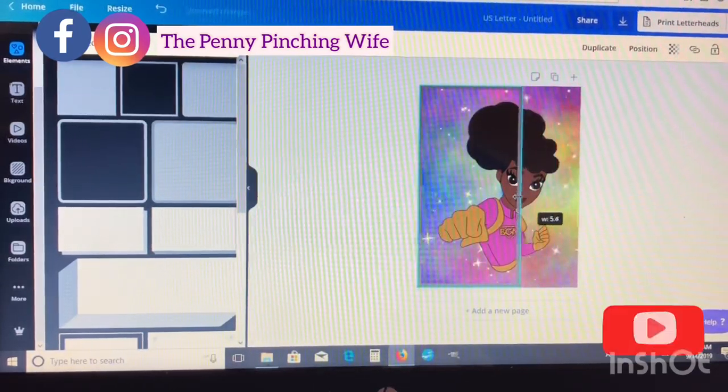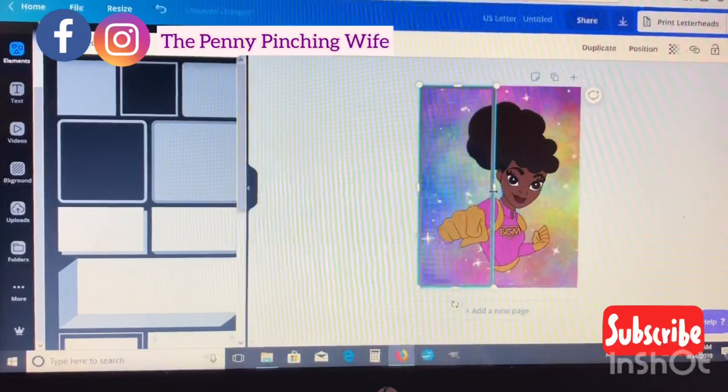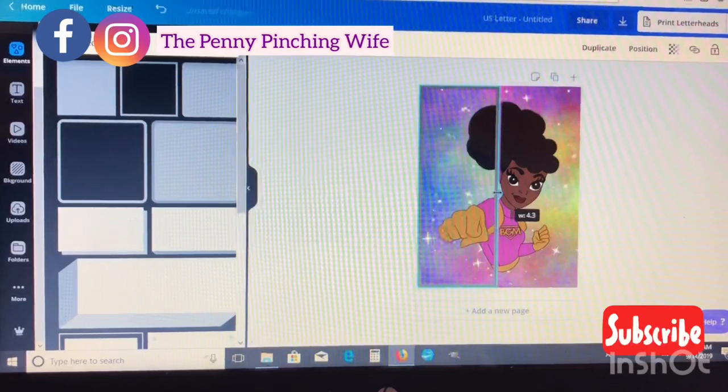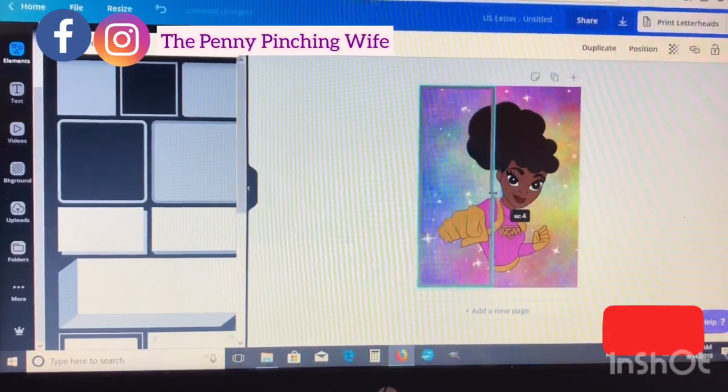I'm going to bring the width in until it's about 4.3 inches. Once you move the line, that little black box pops up and tells you the size of your box — that's basically your measurements. I got it at 4.3, which is fine.